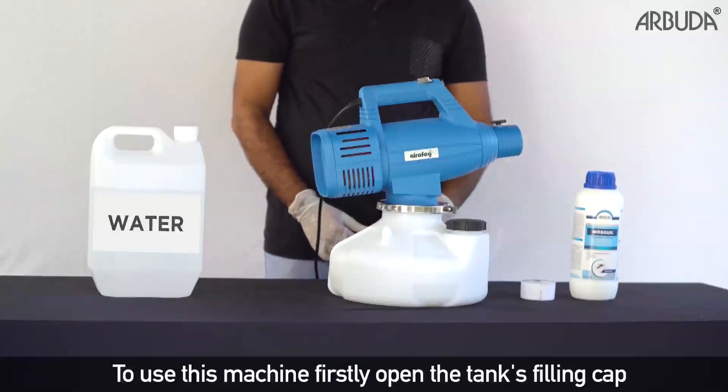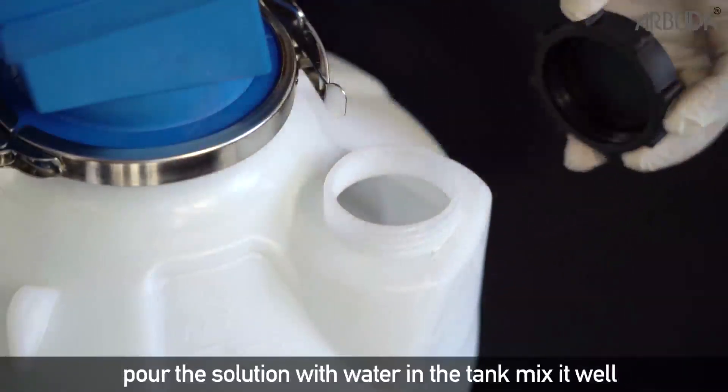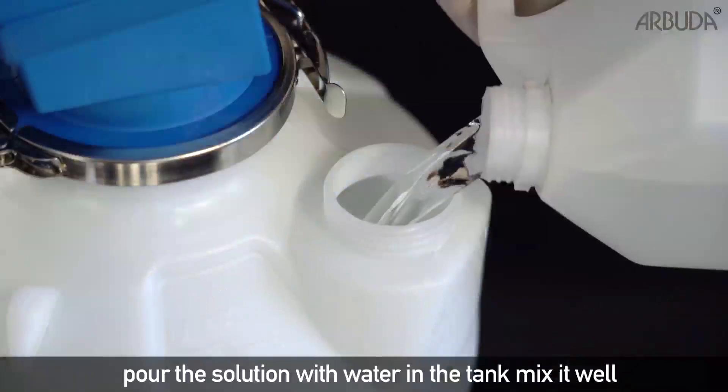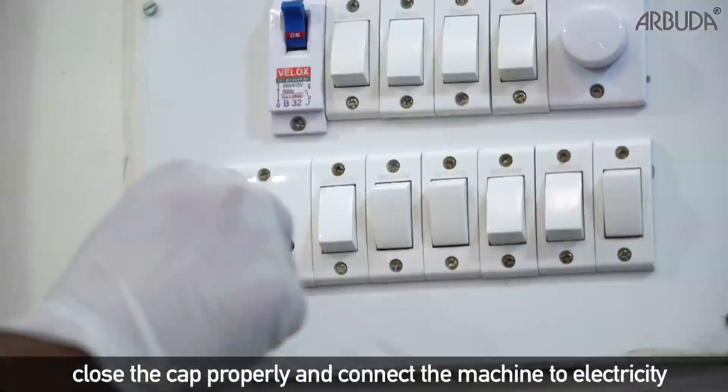To use this machine, firstly open the tank's filling cap, pour the solution with water in the tank, mix it well, close the cap properly, and connect the machine to electricity.